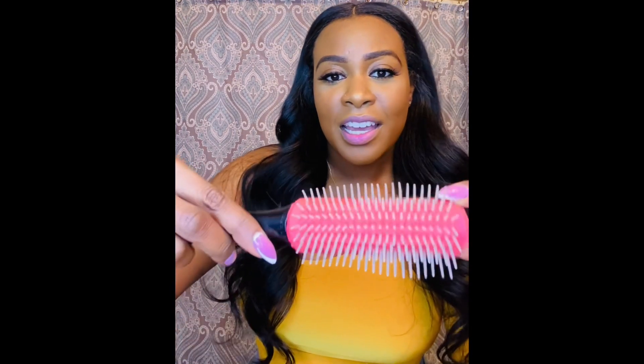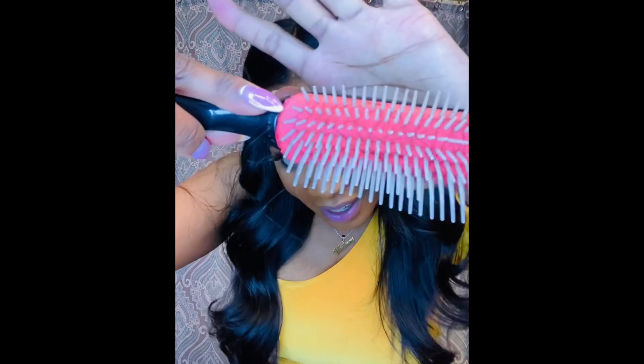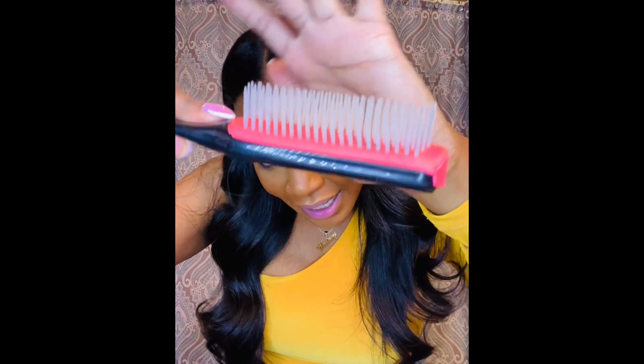I'll also insert pictures of when I wash the hair and every time I detangle or brush it out. Even now, I have my brush here and you can see there's hair in the brush — every time I brush my hair out, it's going to have a little bit of shedding like this.